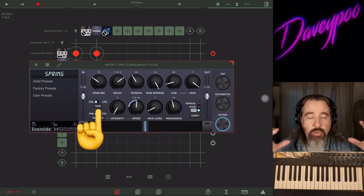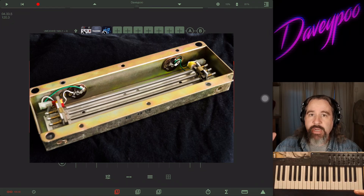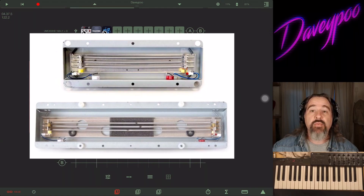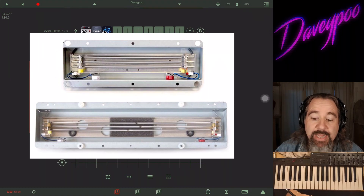Down underneath we have Tank — small or large. The tank is what the actual hardware spring reverb unit is called — the box that the spring sits inside. How big is the tank? A big tank gives you lots of roomy reverb, a small tank gives you more bathroom or small room kinds of sounds.